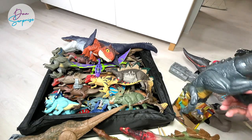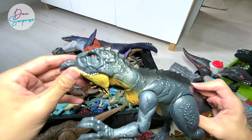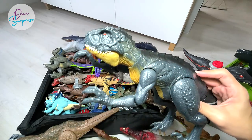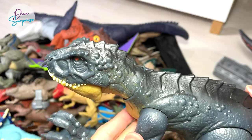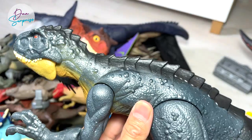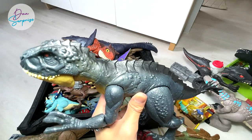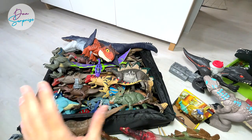If you guys have not seen this — this is the latest Slash and Battle Scorpius Rex. It's very, very awesome. There are two buttons: the first one has a slashing action, and the other is the roar function. Really, really cool. And do you guys know there's actually another version of the Scorpius Rex coming out? It's in green color — I can't wait for it to arrive!